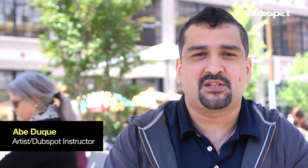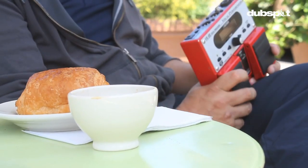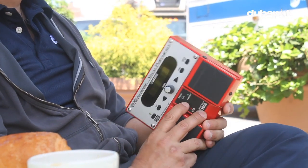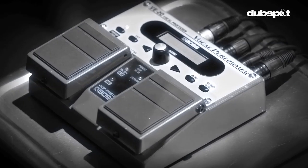Hey everybody, I just got back from France where I road tested the Boss VE20 vocal processor. This is a vocal performance processor for the performing vocalist. Usually I'm using my computer to process my vocals, but I wanted to give my computer a bit of a rest, so I decided to try this guy out. Let's see if I can't show you what I learned on the road with the VE20.